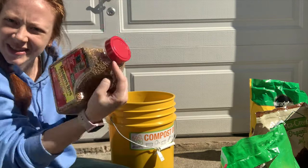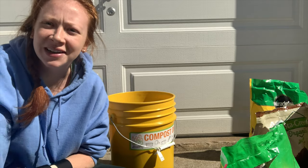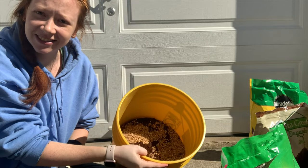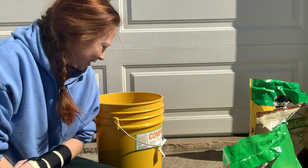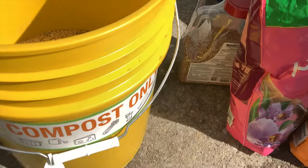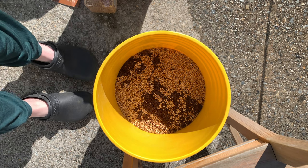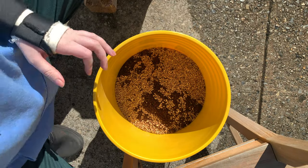Now let's do some mosquito bits, because I like to mix this directly into my soil so that I don't even invite fungus gnats to the party. I'm going to put in — that's a lot of bits. Love it. And I didn't bring anything to mix with, so I'm just going to use my hands. I'm going to take off my Apple Watch first and just get in here.